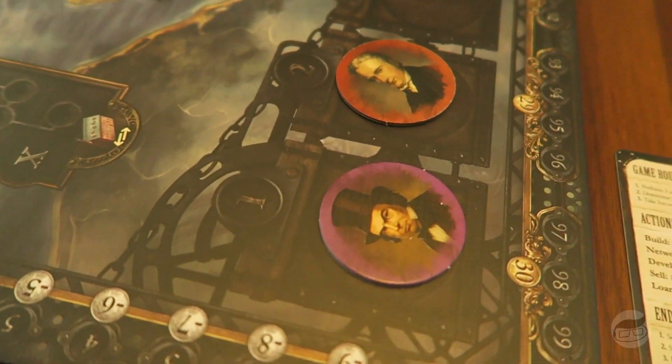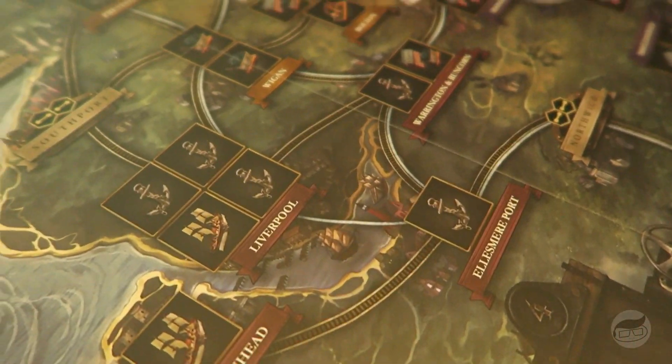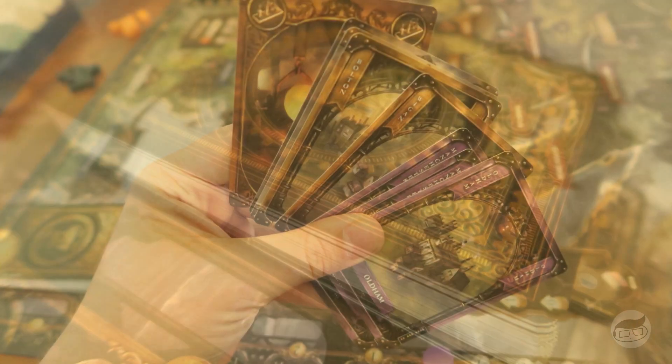You may have heard something about Brass, you may have not. The rulebook is small but it is complex — I wouldn't even say complicated, just complex. There are like five things you do on your turn. You draw a handful of cards, and on your turn you play a card. What's on the card matters sometimes, sometimes it doesn't. It really only matters when you're going to play one of the little buildings.